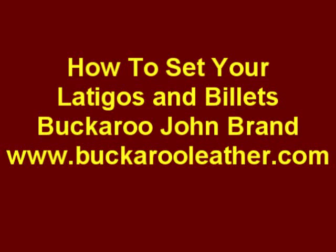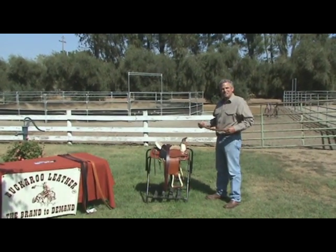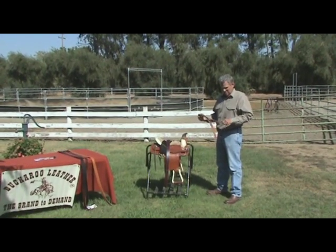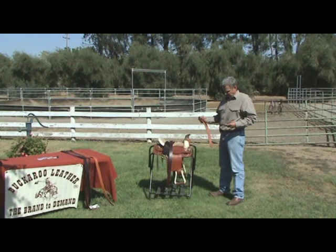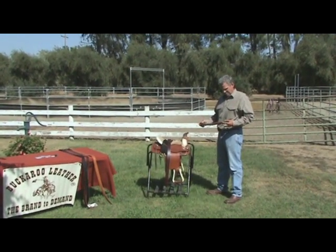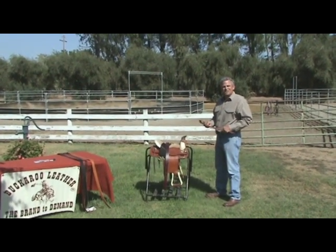Okay everybody, here we are back again at the One Mini Ranch in Orland, California with another great session with Buckaroo John Brand of Buckaroo Leather. John stops by and visits us, as you've seen in past videos, to always show us some of the innovations from Buckaroo Leather and how to use quality horse tack to get more enjoyment out of the relationship between you and the horse.